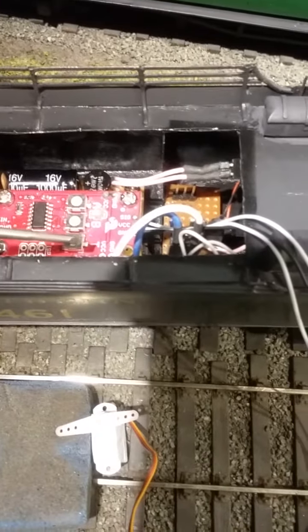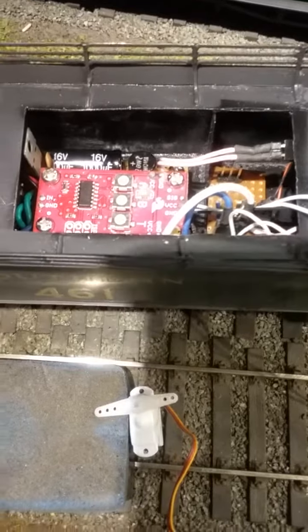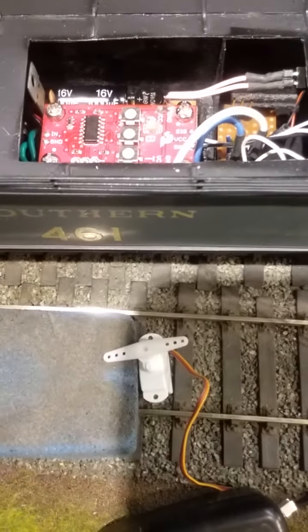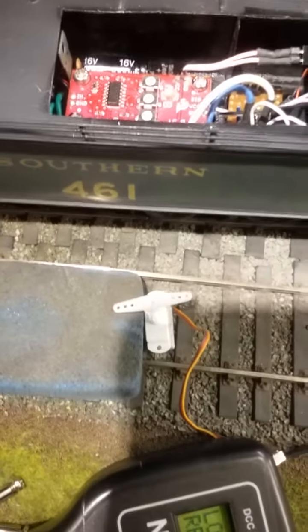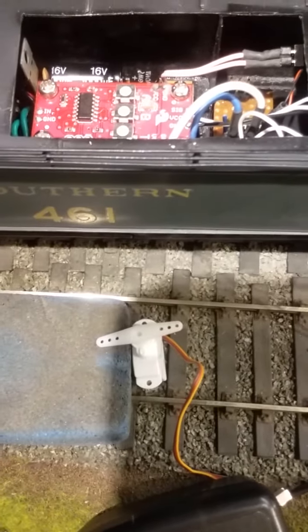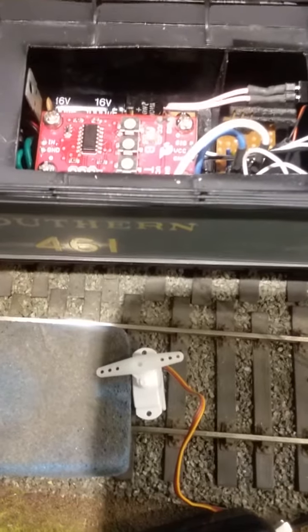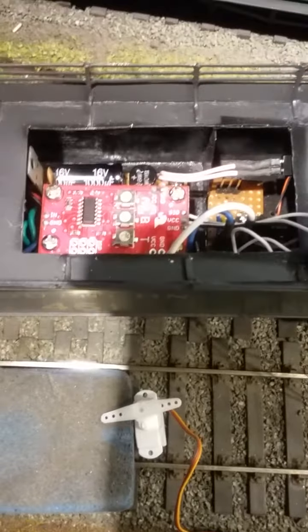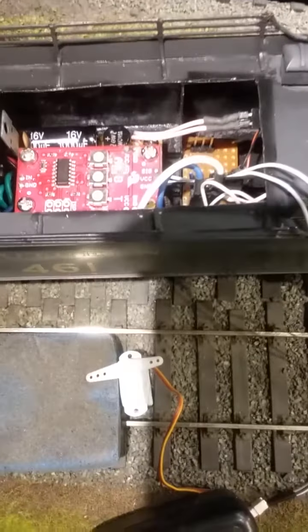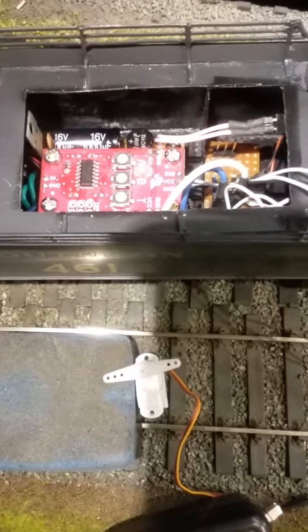The third pot, T, is adjustable in terms of the time taken to go from position A to position B. It can take up to two seconds to move from one to the other, which is quite amazing — no chatter, perfect installation — and it's running off the DCC voltage off the track.